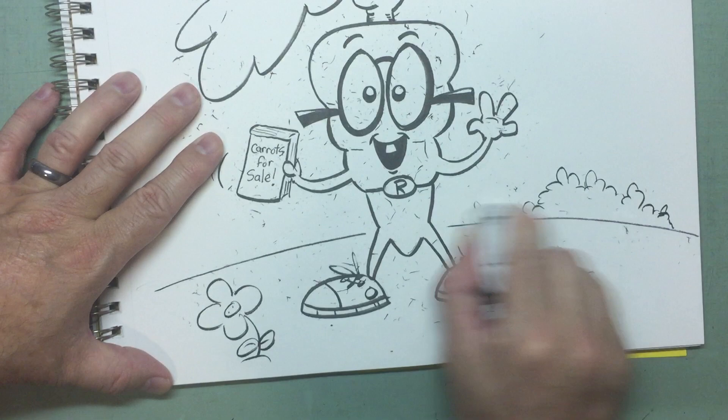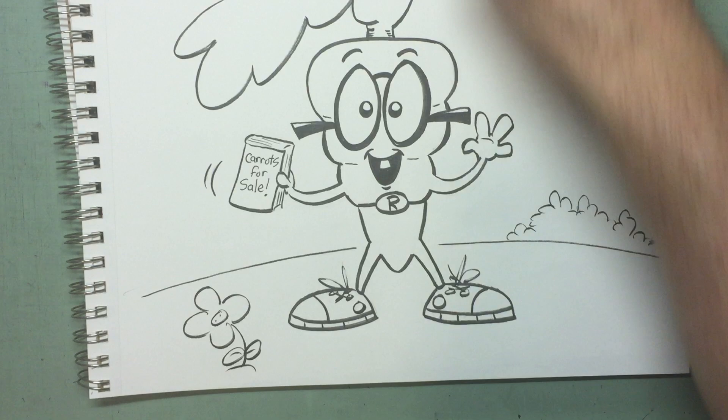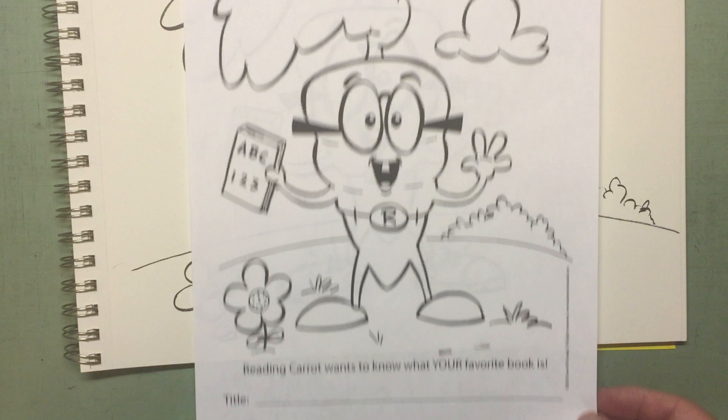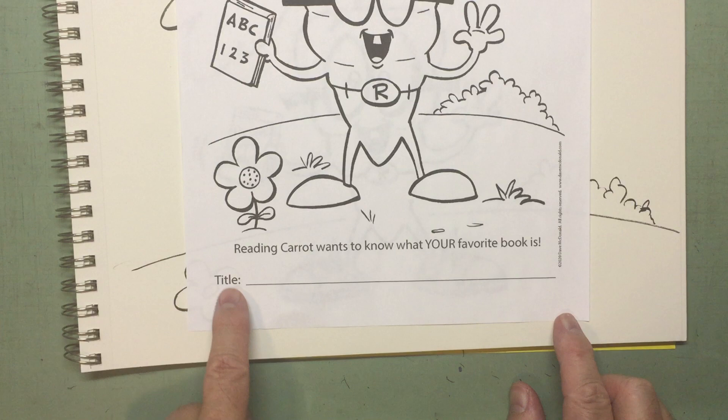Let's see how that came out after we erase it. It's not bad, huh? Look at that — Reading Carrot! Hey, just look what I got here — it's the actual coloring page. Can you see that? You can put your name at the top. See, ABC 1-2-3 on this one. At the bottom it says Reading Carrot wants to know what your favorite book is, and then you write the title of your favorite book in there.